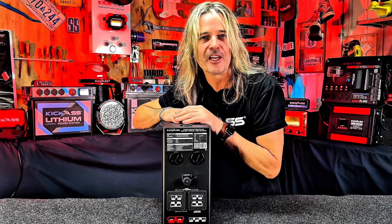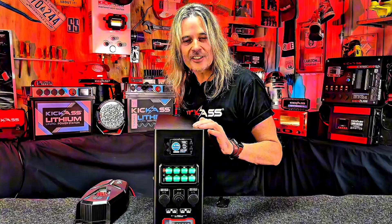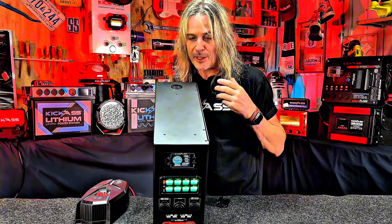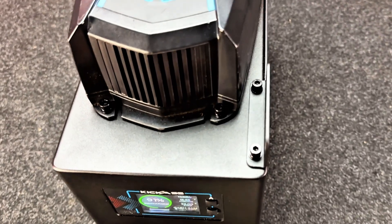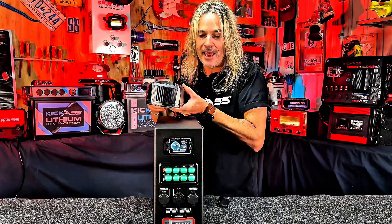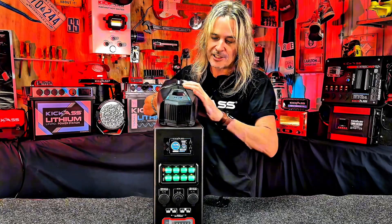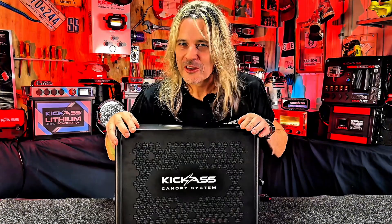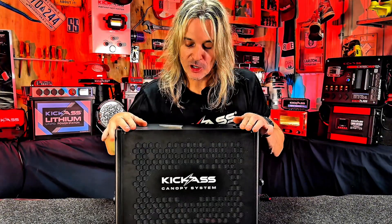On top of the unit there's another bung for cables going in and out. You can also see mounting holes up here — we've made it possible to permanently mount a Kick-Ass AC charger directly to the top for a permanent installation.